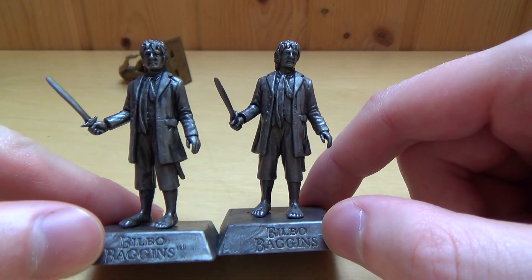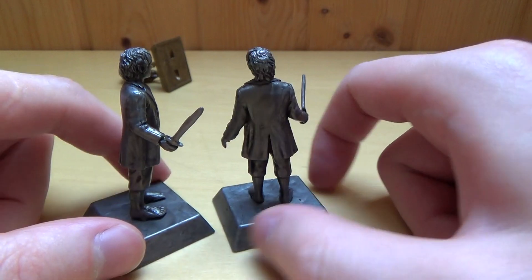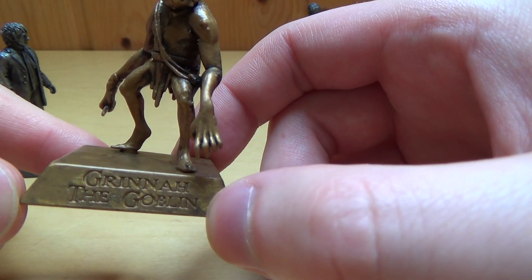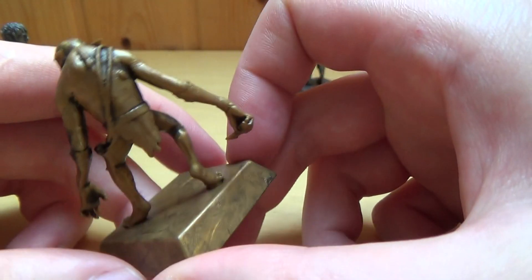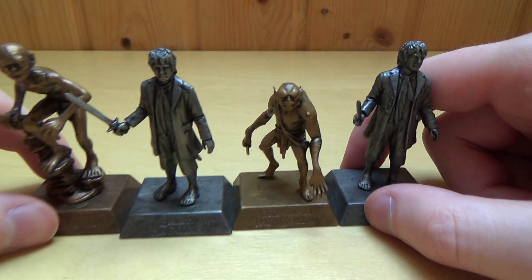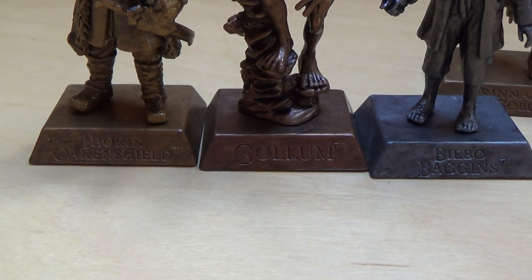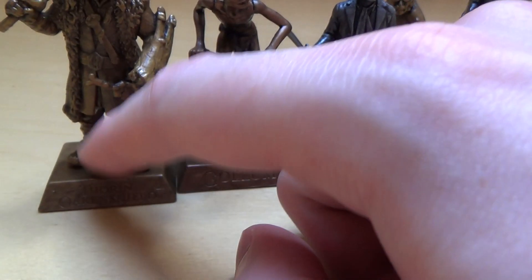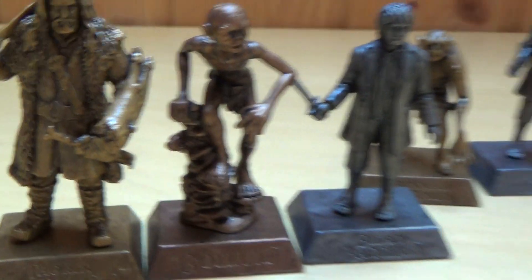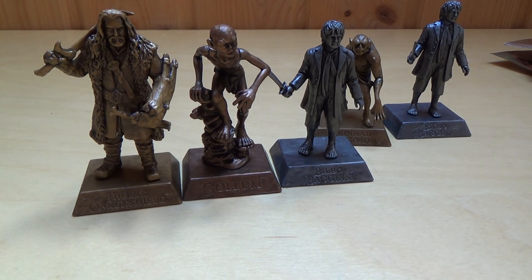Eine Figur habe ich direkt doppelt gezogen — Bilbo Baggins, der ist ja der Hobbit und der Onkel von Frodo. Dann habe ich noch den Goblin — ich dachte erst, das wäre ein Ork, aber wie peinlich, es ist ein Goblin. Habt ihr das Zeug gesammelt? Seid ihr Herr der Ringe Fans? Was ich nicht verstehe ist die Farbe vom Goblin — der sieht irgendwie nach Bronze aus, oder ist das Gold? Das war's hier mit The Hobbit — danke, dass ihr zugesehen habt!